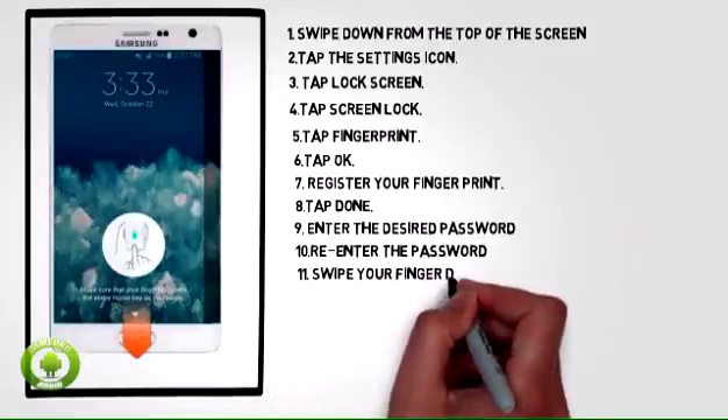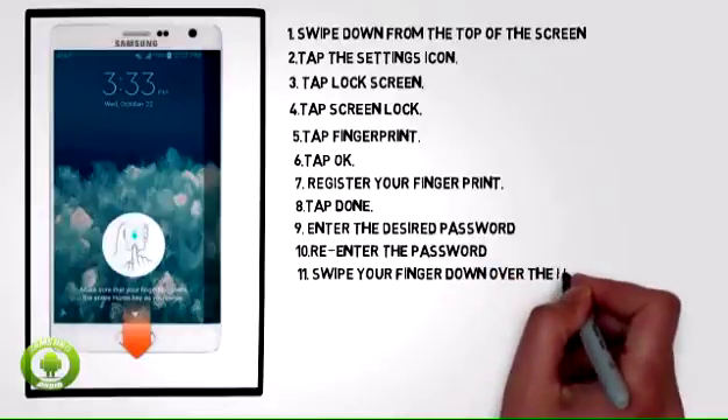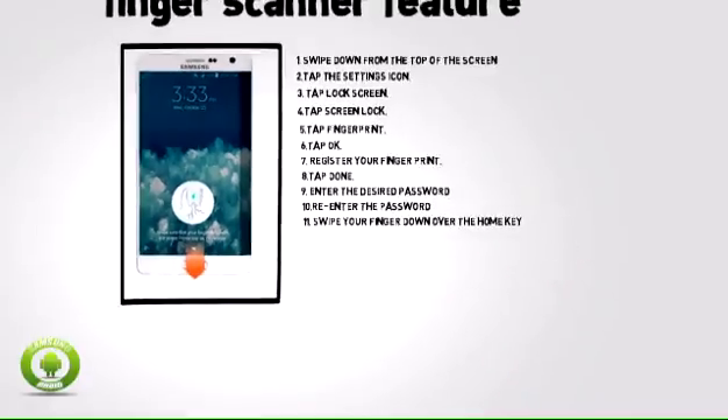11. To unlock the screen using the finger scanner, swipe your finger down over the home key.